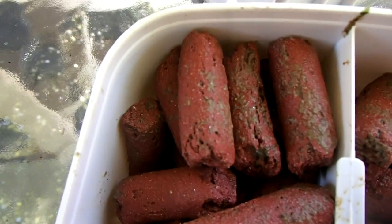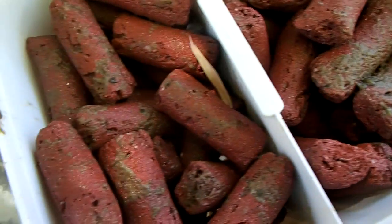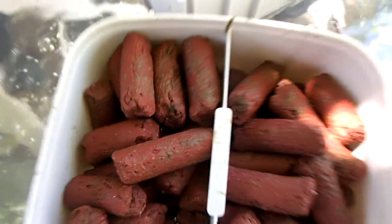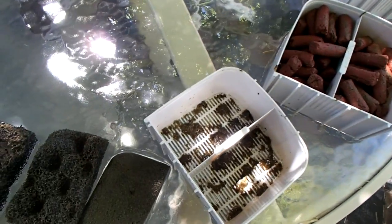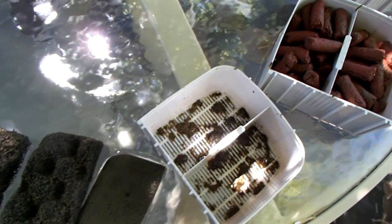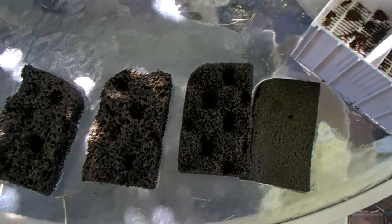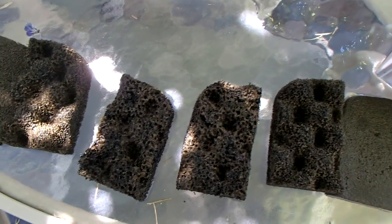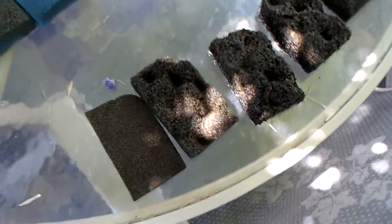The amount of crud on the biohome doesn't look any different from one filter to the other. So I just about have to conclude that it doesn't make a whole lot of difference what you have for mechanical filtration — whether it's convoluted foam or solid foam — as long as you have good filter foam, which I think is the case in both instances here.